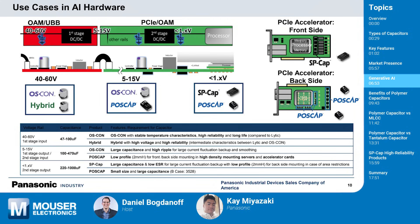Here we see different types of capacitors at different points, based on different voltage levels from AC input or high voltage input down to processor-level voltage. Our polymer capacitors are used in various stages of power distribution in AI hardware. They're stable for 40 to 60 volt, 5 to 50 volt, and low-voltage processor rails, offering high reliability and performance. This slide shows examples of how Panasonic polymer capacitors are used in AI hardware, such as PCIe accelerators, providing stable power supply and supporting high-speed operations.